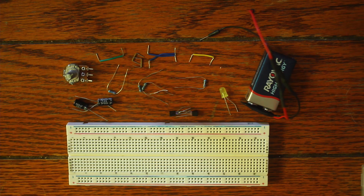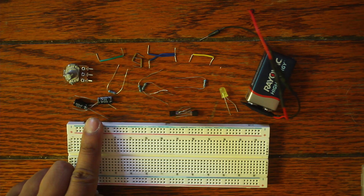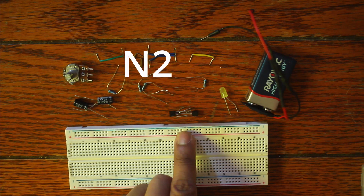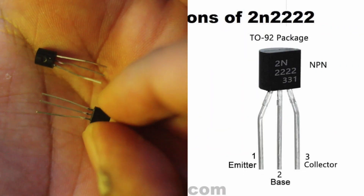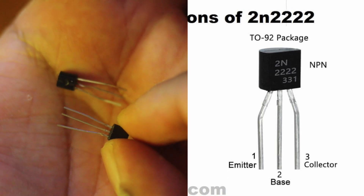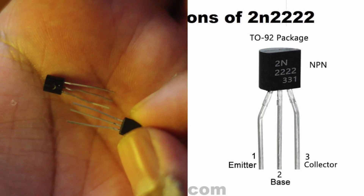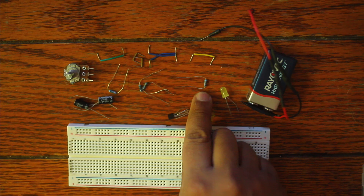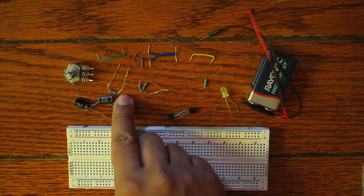In terms of materials, we're going to start with a breadboard. We'll have two 100 microfarad capacitors, and two 2N2222A NPN type transistors. The specific thing to know about these pins is that there is a collector, a base, and an emitter. We also have one LED, one 10K resistor, two 1K resistors, and one 220 ohm resistor.